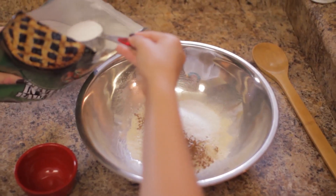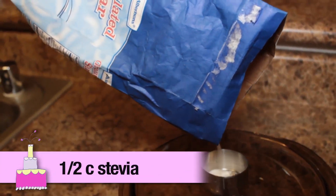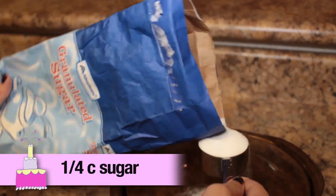Next we want to add sugar, but instead I'm going to be using stevia, which is a zero-calorie sweetener. Add one-half cup of stevia and one-fourth cup of sugar to balance it out. Now we want to mix up the dry ingredients.